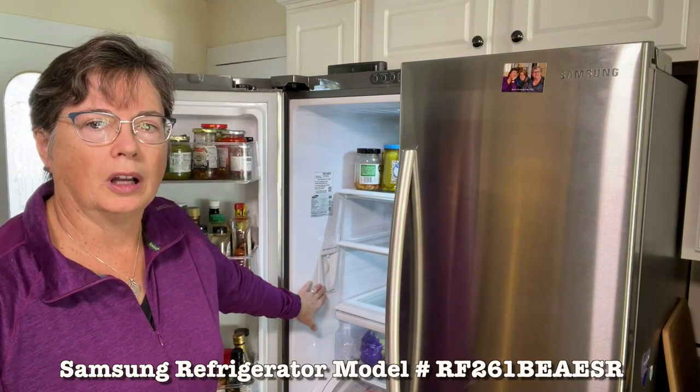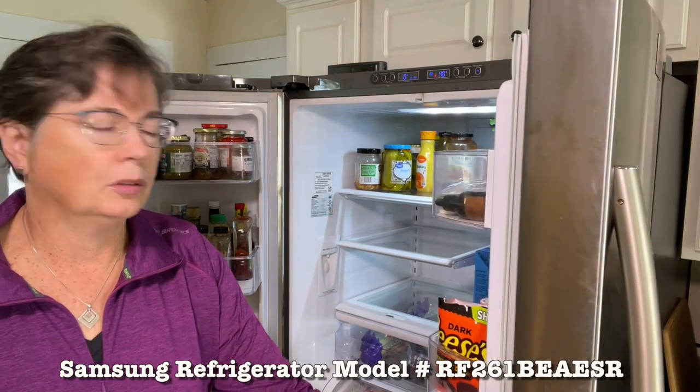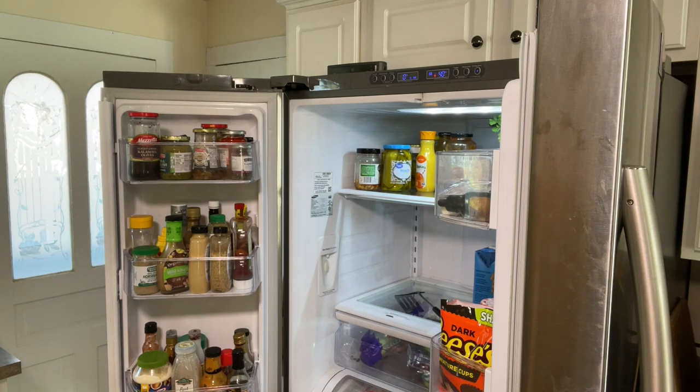This is an internal water dispenser and it's here on the side of the door. You may want to take out the shelf — it's just a lot easier working without having the shelf in the way.